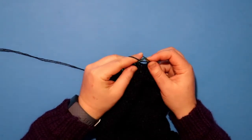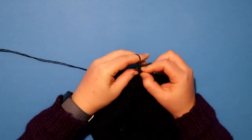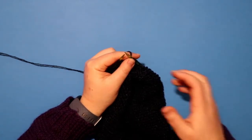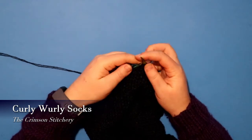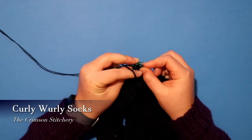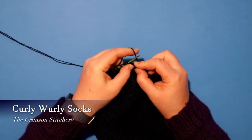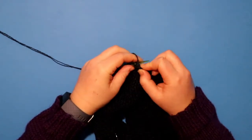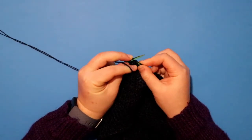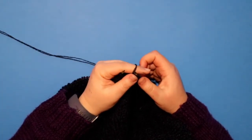Still having thoughts on the colour, but that is something I definitely want to knit this year. The next item on my list is the Curly Wurly Socks by Anushka from the Crimson Stitchery, which is another podcast you should go check out. She released a bunch of lace sock patterns designed for the summer, and Curly Wurly has been on my wish list since she released it — I just haven't knit that sort of thing yet.